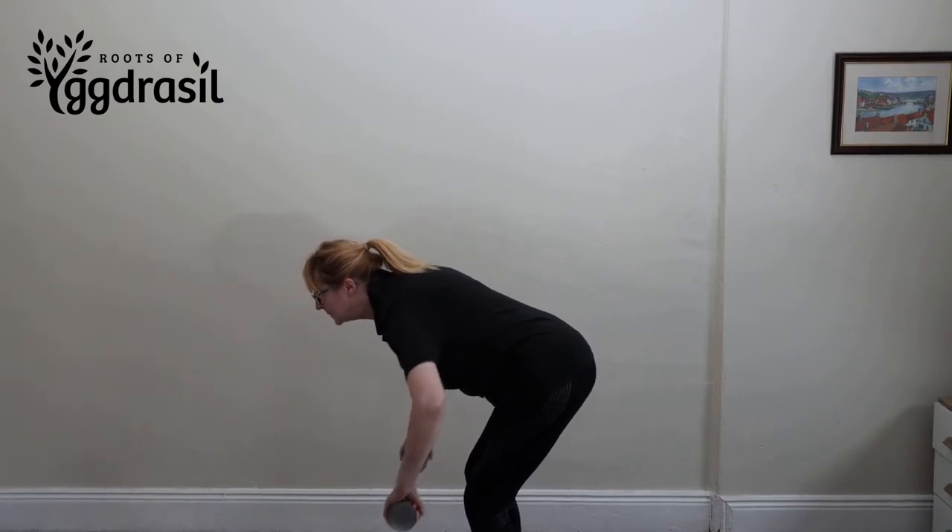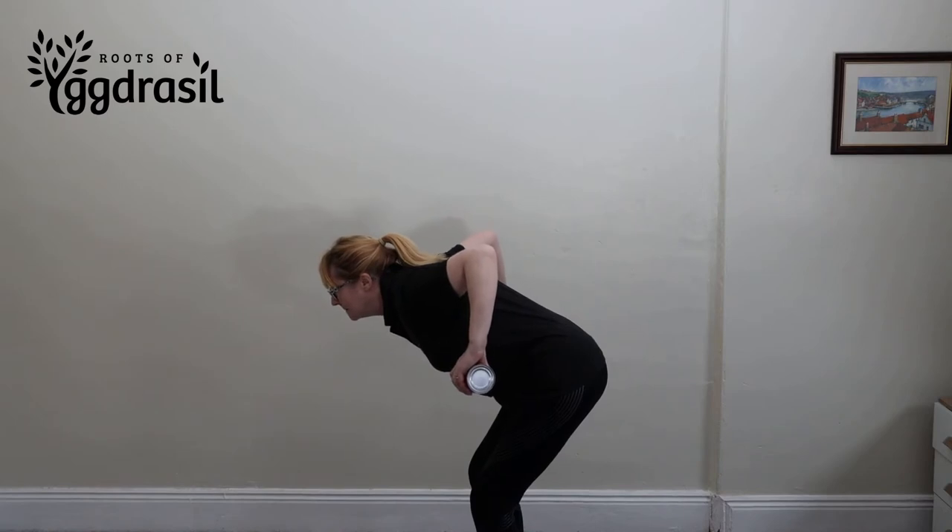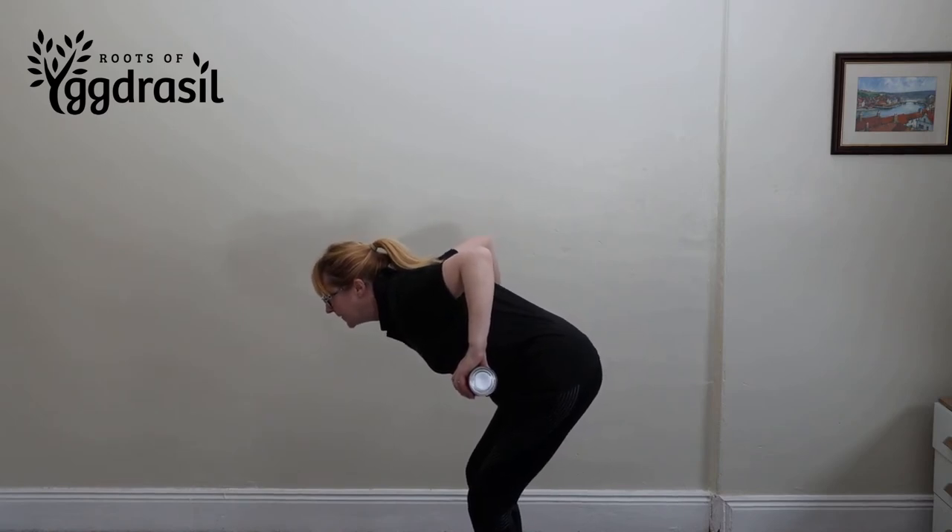And now bring the water bottles up. Try to keep your elbows at about 60 degrees. That'll do, but you need it to be a bit closer up towards your shoulders.